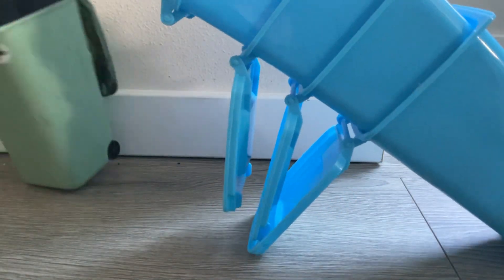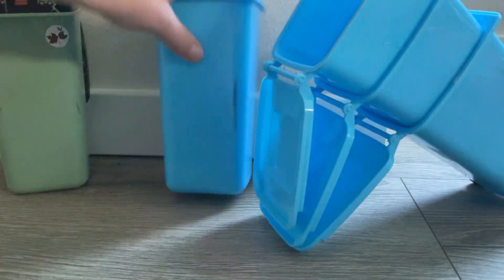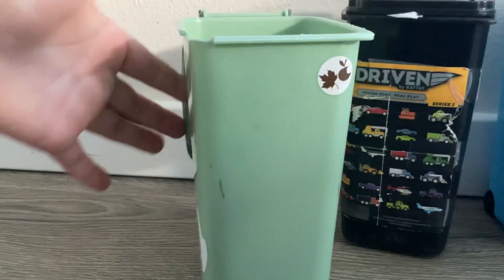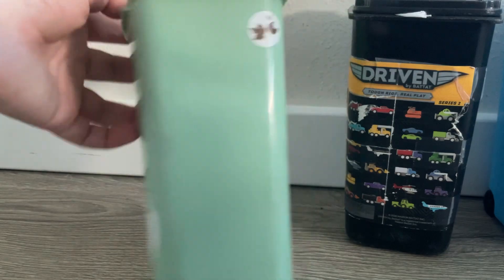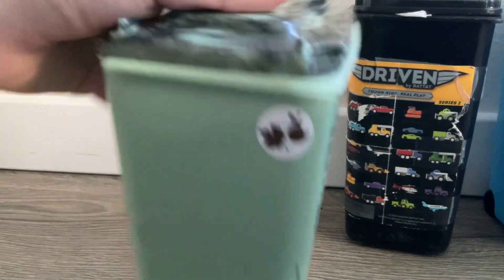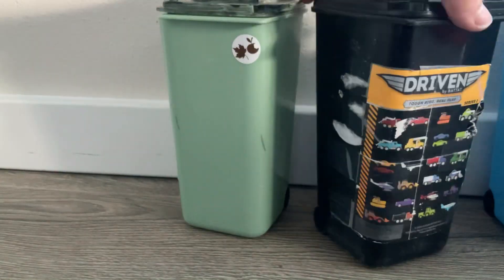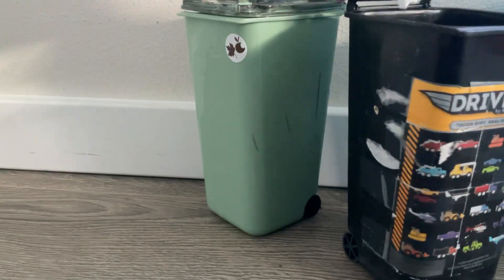Moving on to these bins right up here — these all came packed together. And this one is a special one, like the kind you get on eBay or something. I also got this one from Amazon and this one from Amazon too.